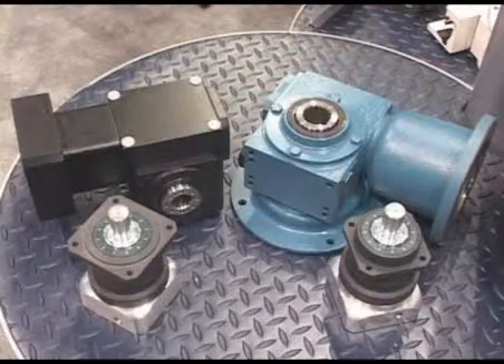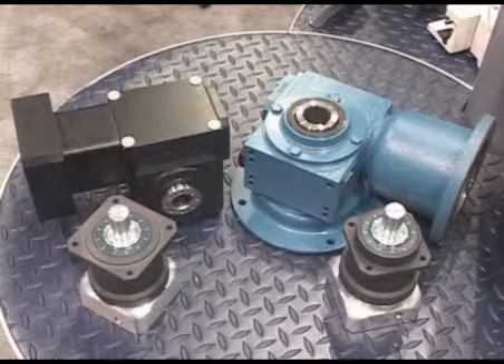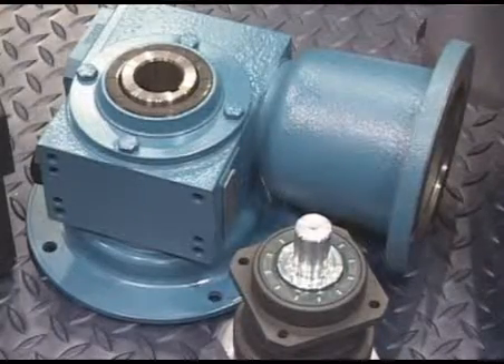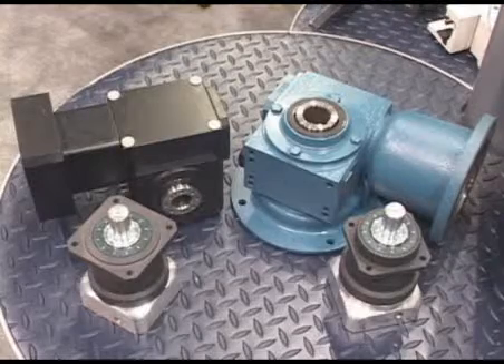AccuDrive servo gearboxes from ConeDrive benefit from the expertise and innovation of our more traditional brands. Available in both right angle and inline configurations, coupled with the availability of multiple precision levels, you are sure to find the right product for your application.